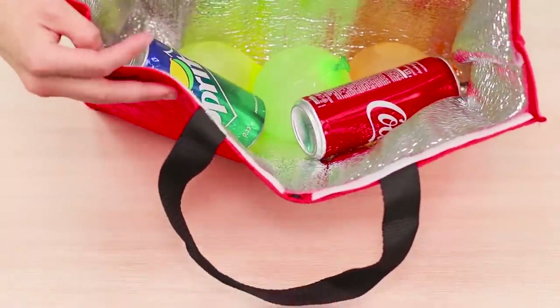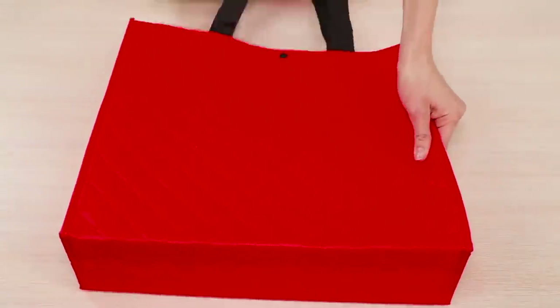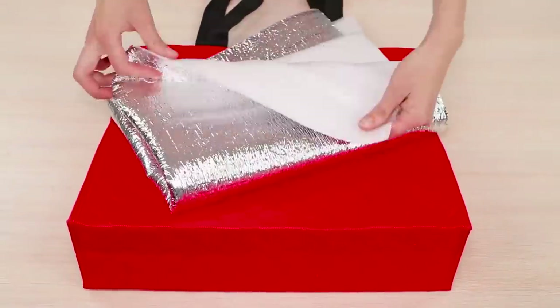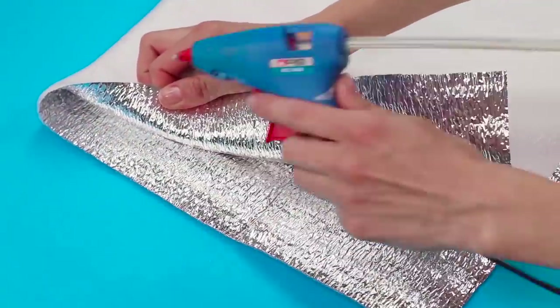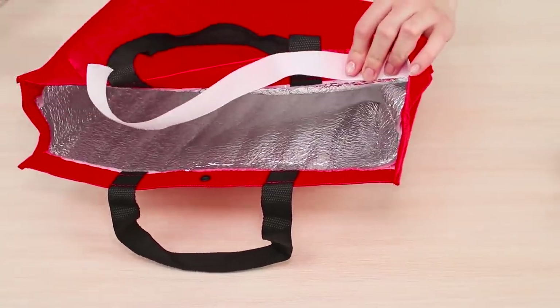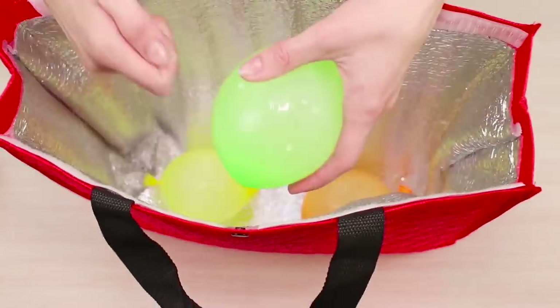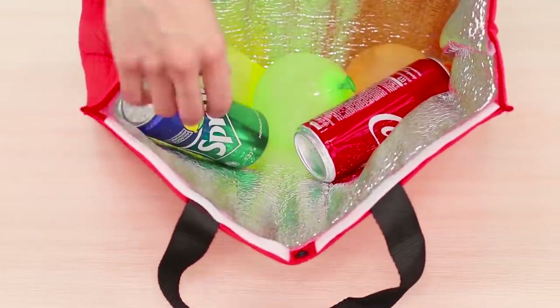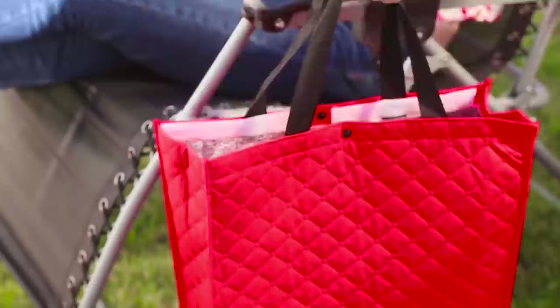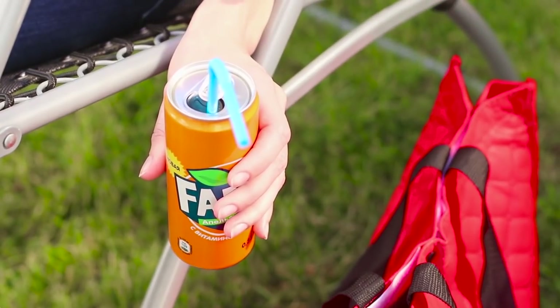Let's share another refreshing idea and make a DIY bag refrigerator. You need a capacious bag and a piece of foil insulation. Fold the insulation in half and seal the edges with a hot glue gun. Place the insulator inside the bag and attach it with hot glue. To close the bag tightly, glue on velcro fasteners. Put iced balloons at the bottom of the fridge bag and fill the bag with cans of soda. A bag refrigerator will be a pleasant and useful companion for summer picnics and beach holidays.